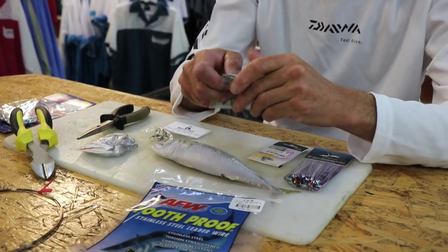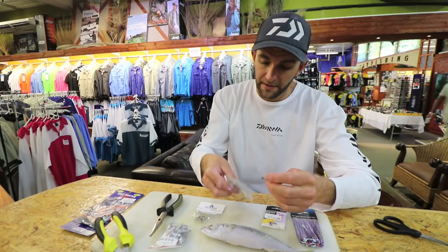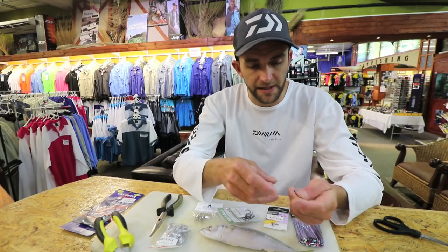I'm going to start with my lead hook. I'm using Mustad hooks — obviously sized accordingly. This is a 1/0, but this is for a mackerel. If you're going to use a bonnie, maybe you want to step up to like a 3/0.